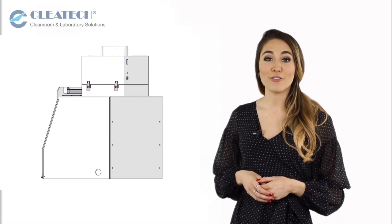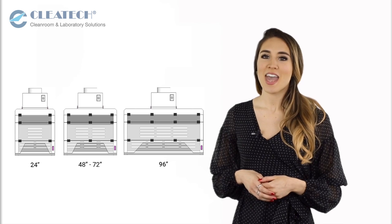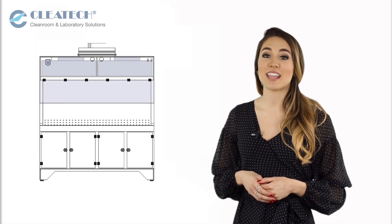Cletech fume hoods are available in several standard sizes from 24 inches to 96 inches long. However, they can be customized based on the application.